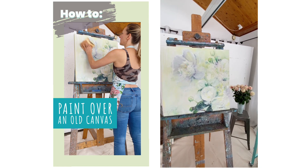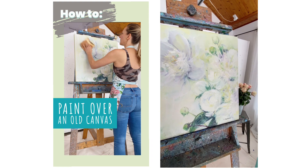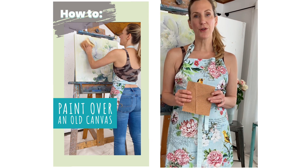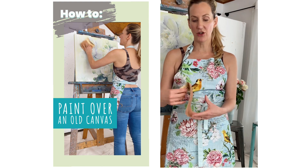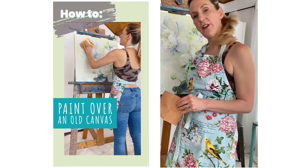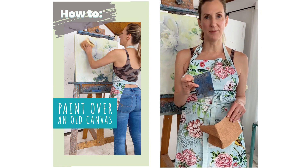I'm going to start with a fairly coarse grade — it's a 60 gauge — and that'll get me past this initial surface, and then I will finish off with a finer, less coarse sandpaper.